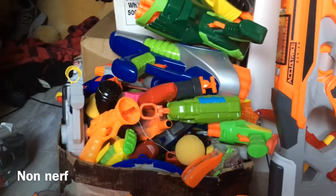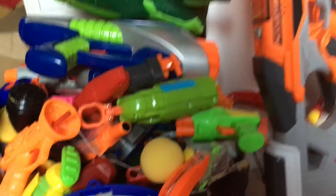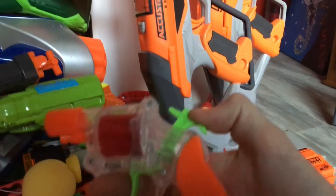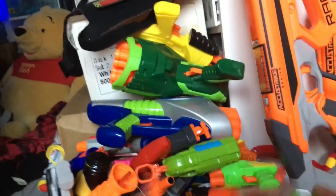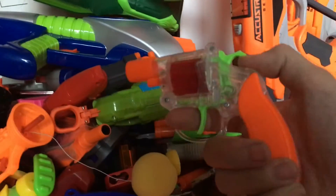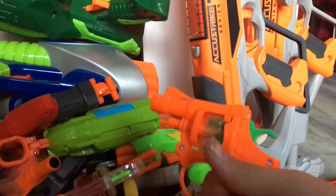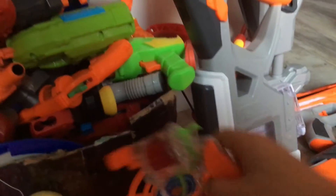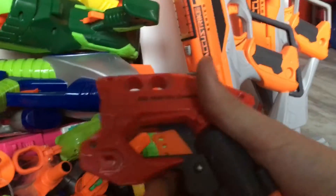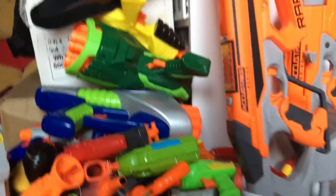Now let's move on to what some people might not like — mountains and mountains of fake/non-Nerf blasters. I'll take a very short look since I didn't display these properly due to space. I'm going to call this the non-Nerf category because some of these aren't actually fakes — like Buzz Bee, that's their own brand. This guy here is a cap gun which I bought on my trip to Virginia with my stepdad. Then I had a couple other cap guns — same base, just different design. Then there's my Jolt which, if you take off the outer shell, has a stock Jolt inside — I made a whole video on that.